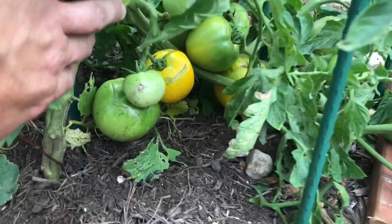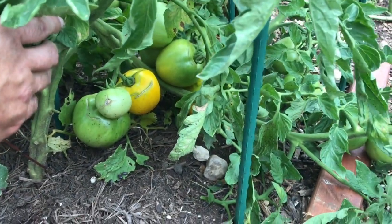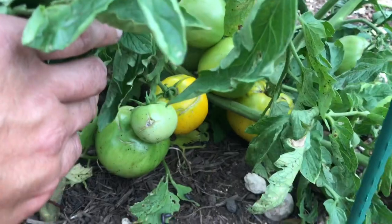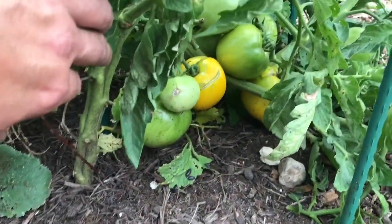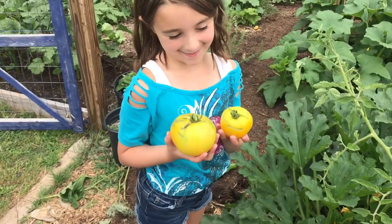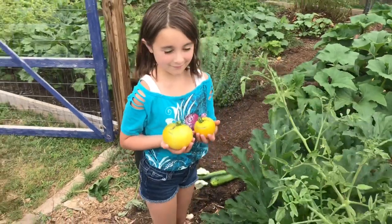These lemon boy tomatoes are close enough to pick. We've been having a real bad problem with birds and pests eating our tomatoes right before they get vine ripe, so I've been picking them a little early in hopes of saving them. I'm going to go ahead and pick one, maybe both of these lemon boy tomatoes. Those are two good-looking tomatoes — just about ready, another day or two on the counter and we'll be eating them.